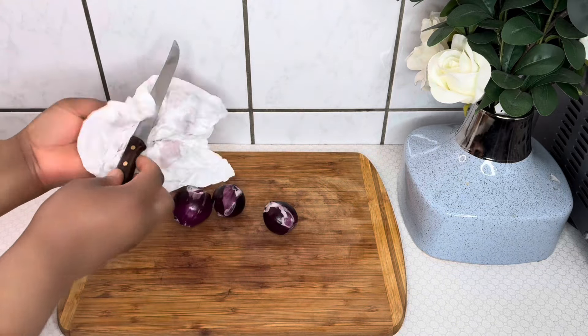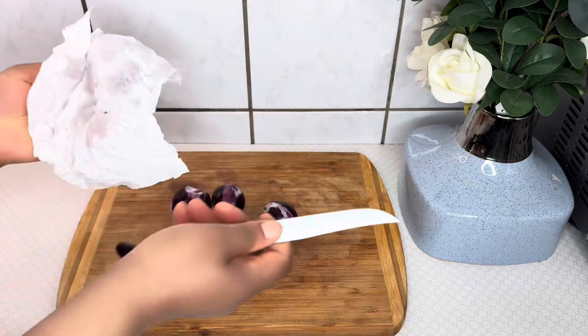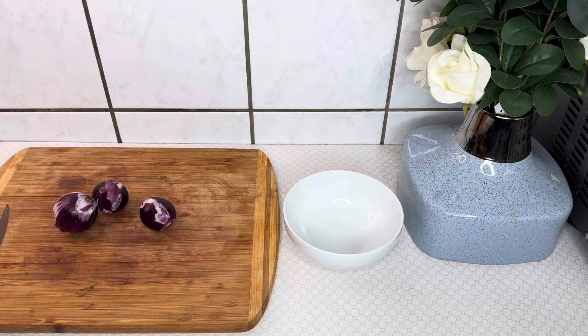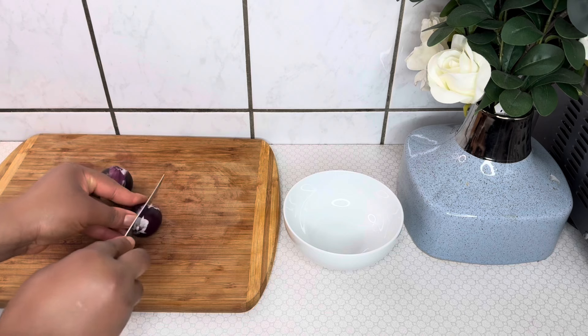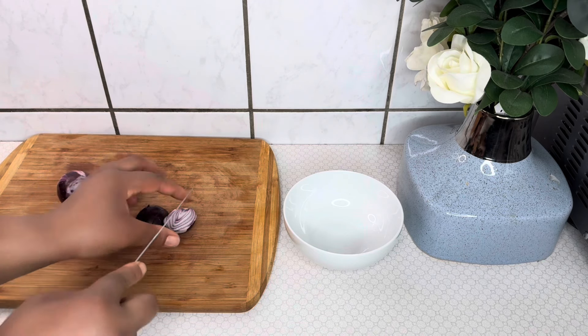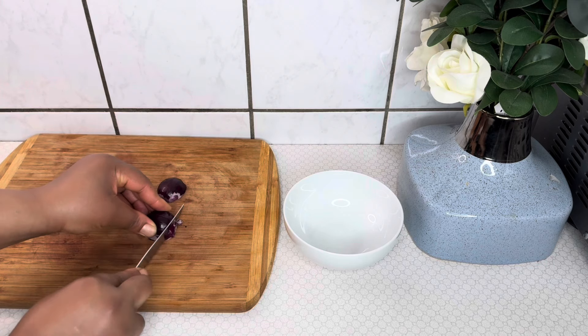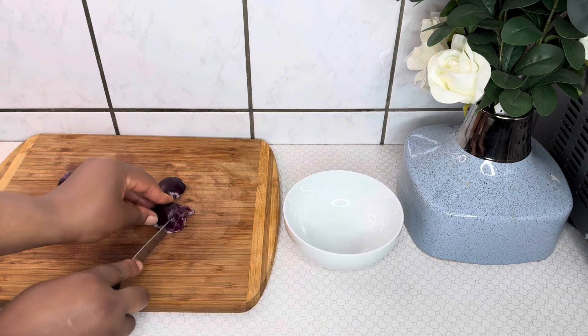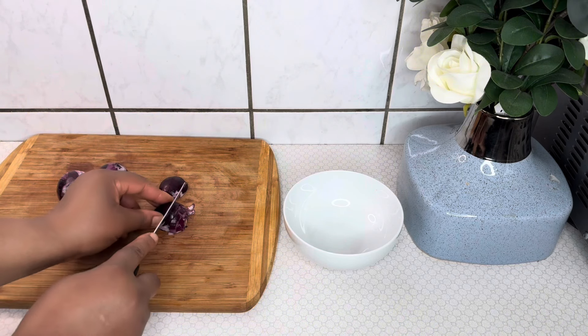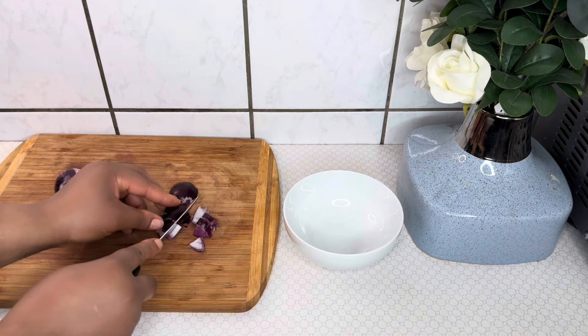I'm making this oil for a child — a little girl who is two years old. She has some bald spots on her scalp, so I'm making this oil to help regrow her hair. I'm also going to customize the oil so that an adult can use it as well, so please keep watching.